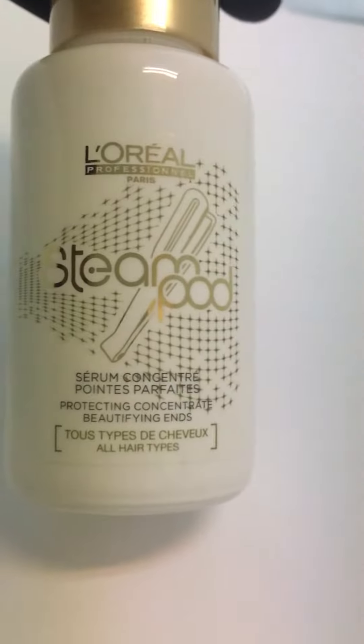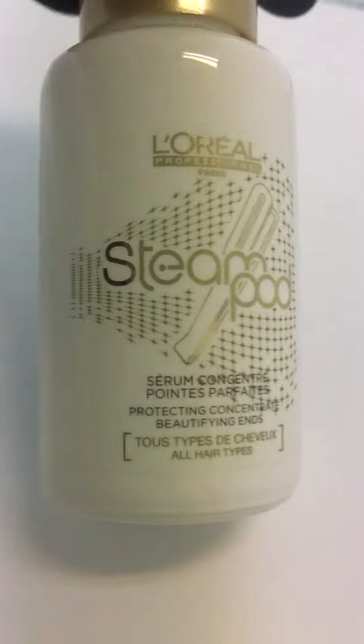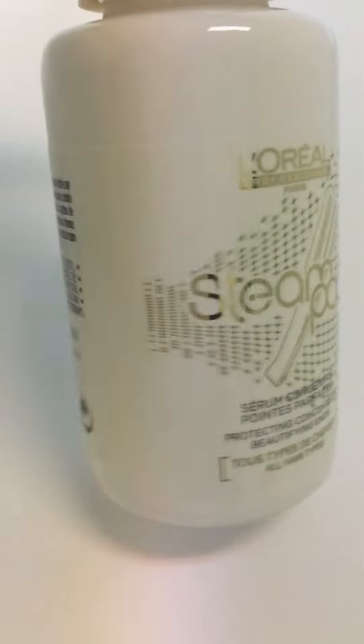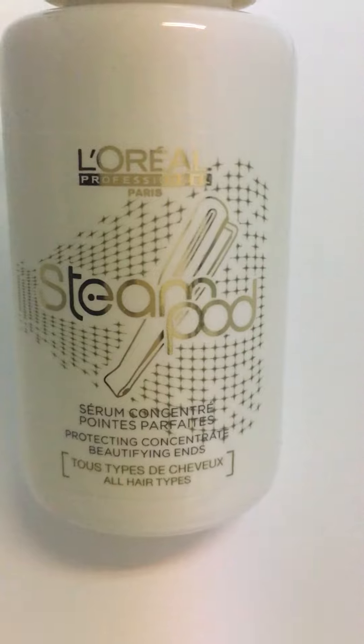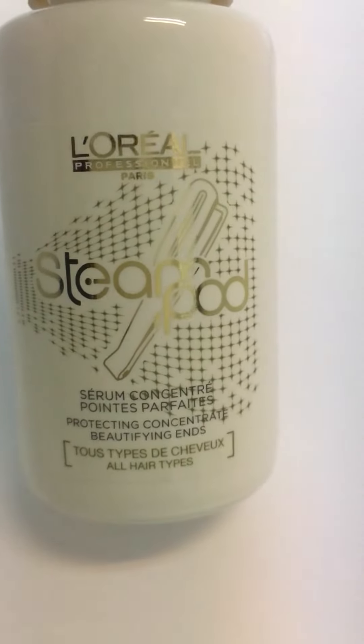There you have it — the L'Oreal Steam Pod Serum for all hair types. It works great with the L'Oreal Steam Pod Flatiron. We have the link in the description below. You can have a look at it and buy it online, in stores, or in salons.